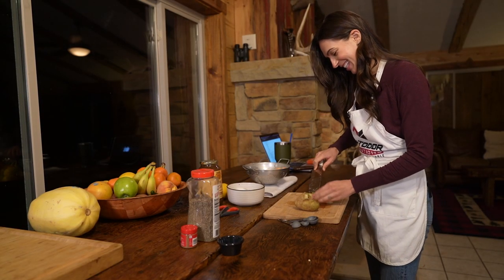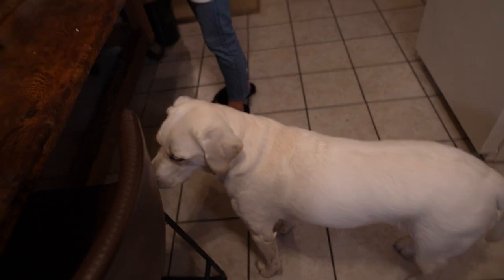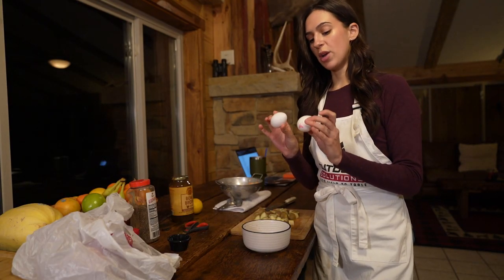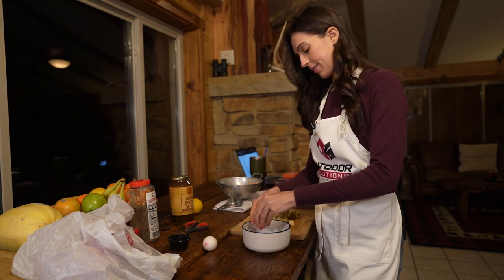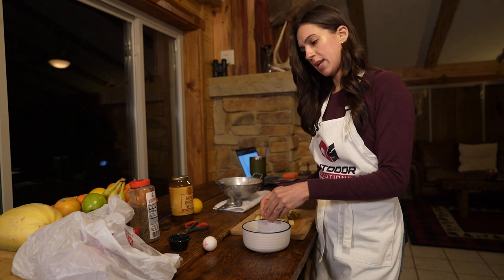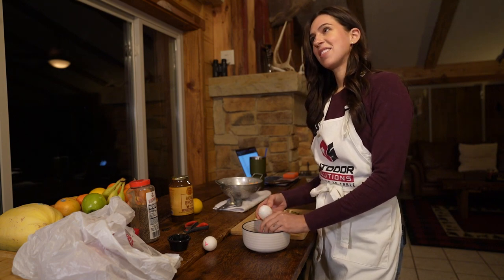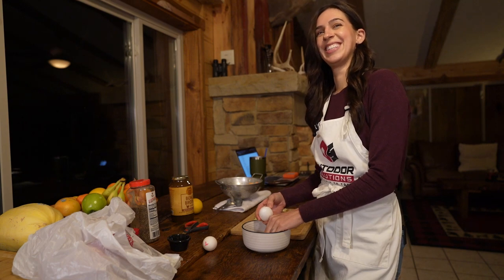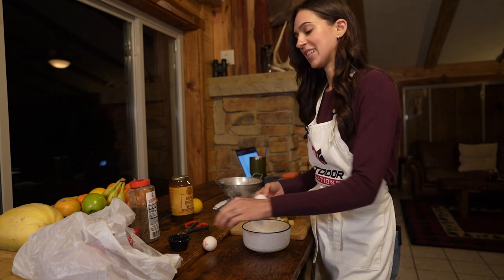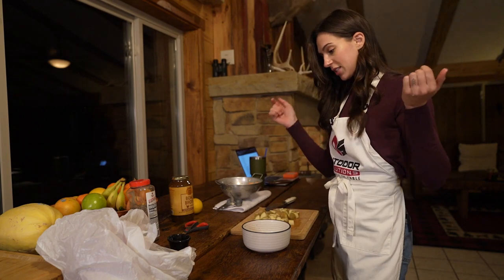Abby is currently under the table just dying to get some crumbs. Next up is to break open two eggs — we are just keeping the yolks here. The whites are going to go into the bowl. Two yolks. Time to prep our pheasant.